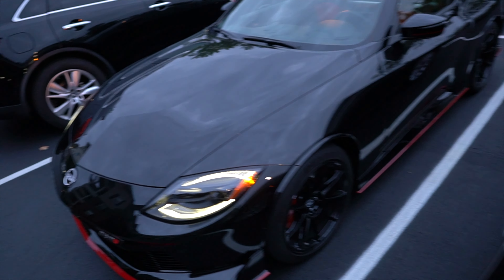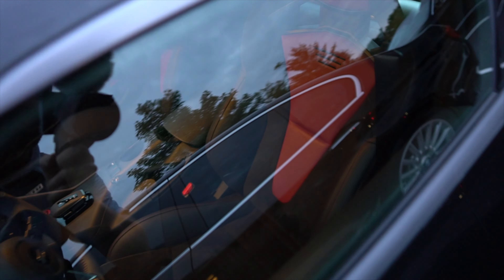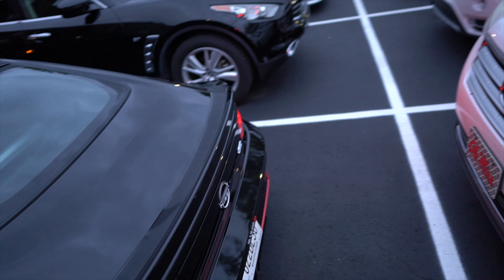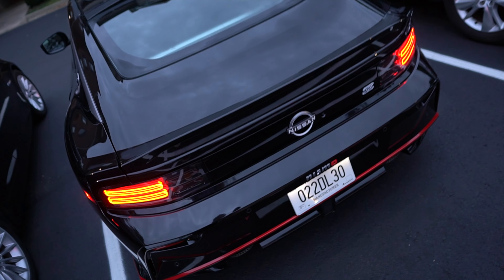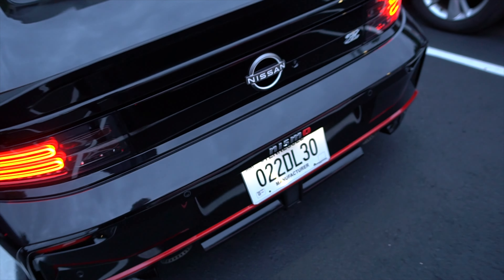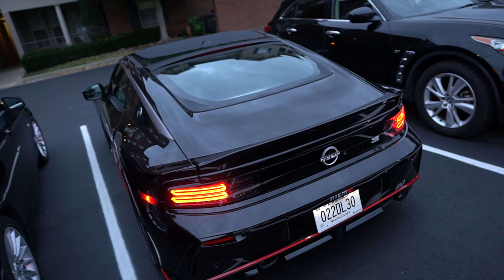This looks incredible. I didn't think that the black would look this good. Wow, we got the two-tone interior. Again, this is the Nismo variant. Wow, that's cool. I don't know if I realized that it was on the back above the license plate like that. This is very, very cool.